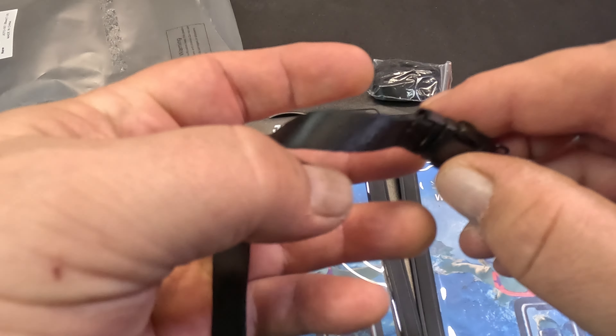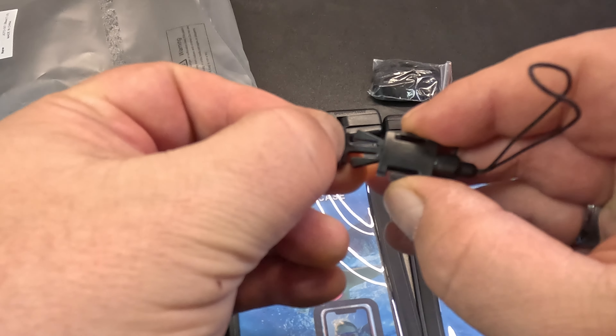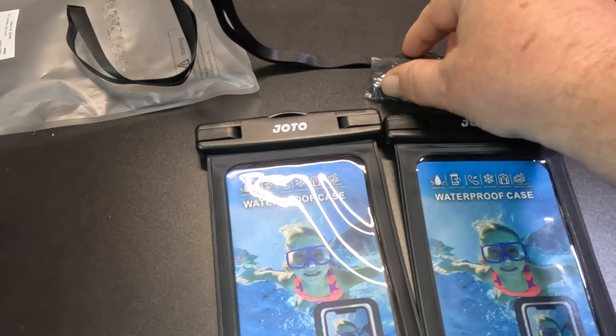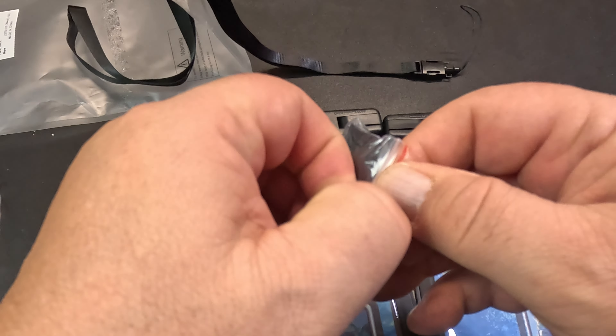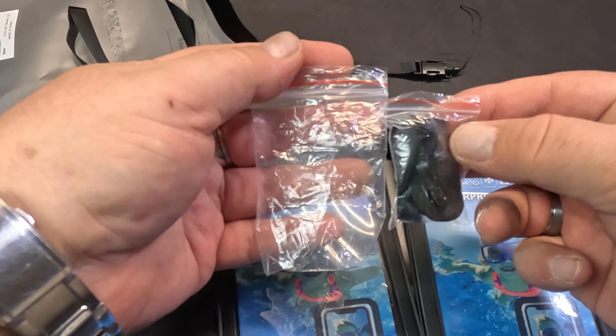Got a little clip and it unclips, put it back together. Both bags are the same size — that's good, one bag big and the other one small would be pretty silly.